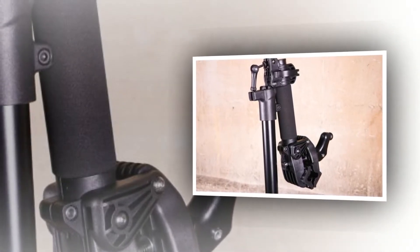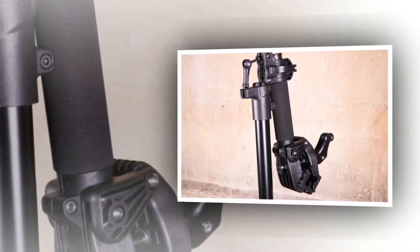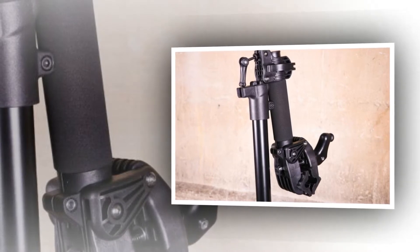The stand is rated to 35kg, so Evans says it's fine for e-bikes. In reality it's a bit wobbly for anything really heavy, especially at full height.